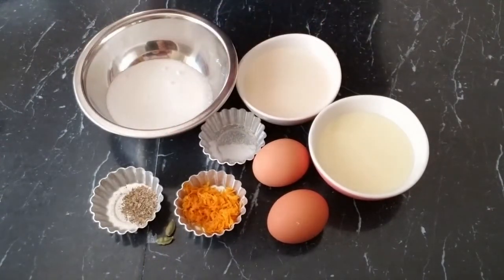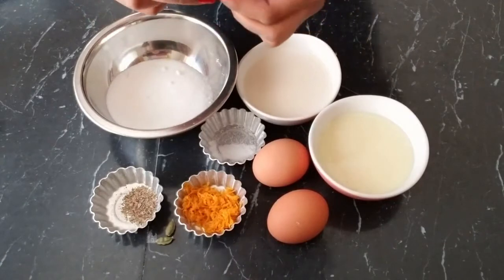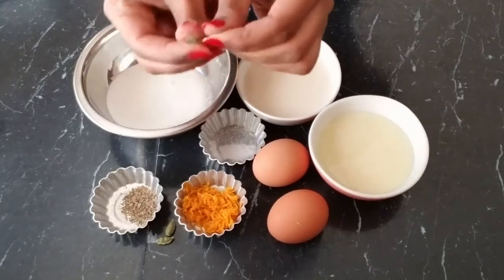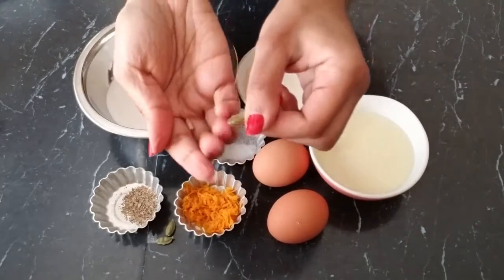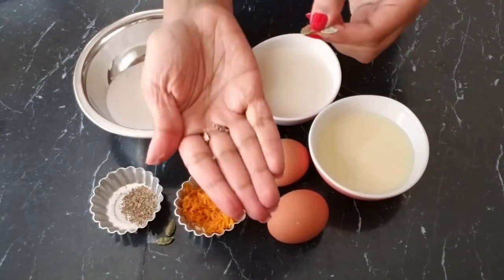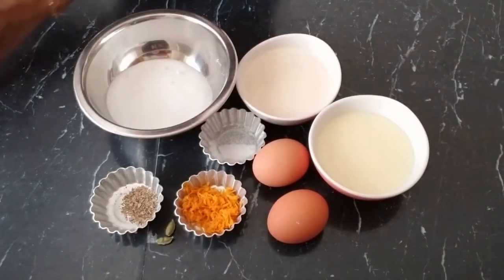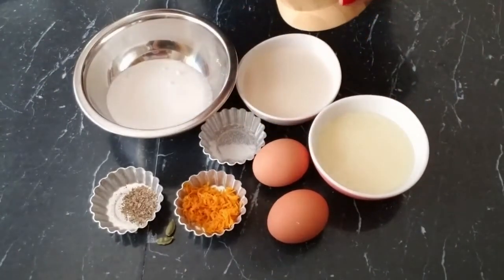For your cardamom, you can use a food processor or a spice blender to crush it into fine grounds. You just use your fingers to cut it open and you'll find tiny seeds inside. Then crush it until you get fine grounds. I use a mortar and pestle and crush it in there until I get fine grounds.